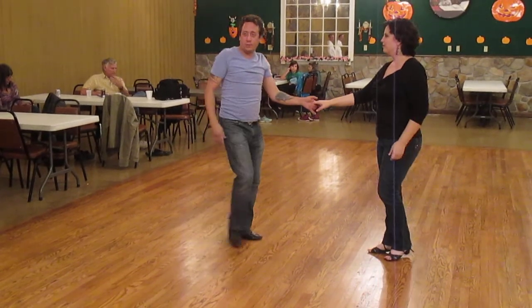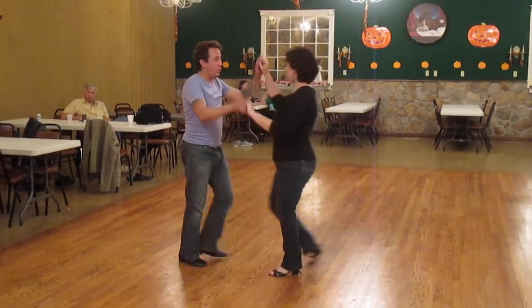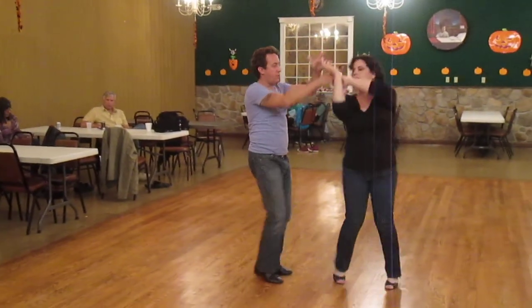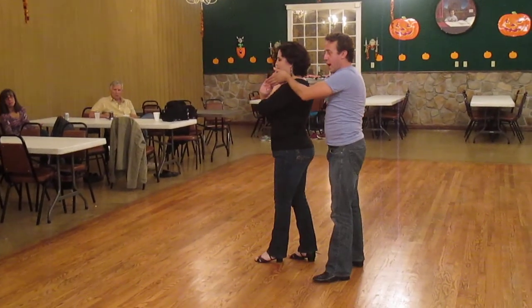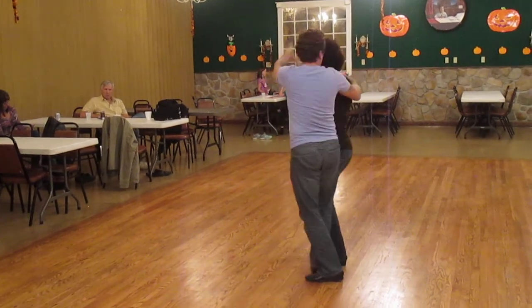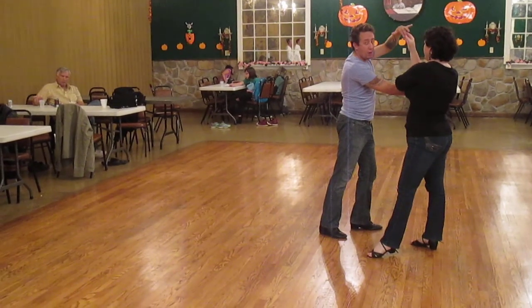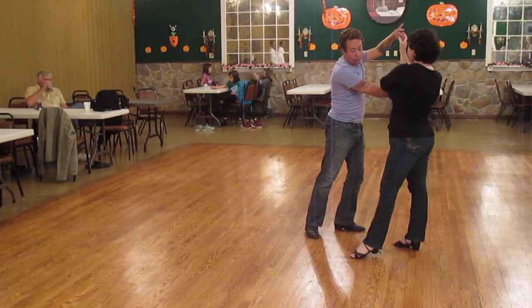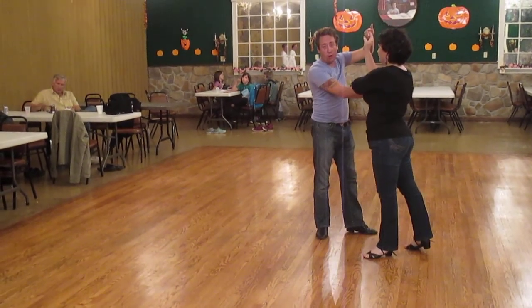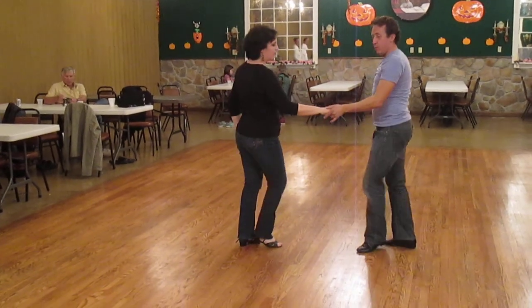Just because we weren't satisfied with stopping there, we added a little turn with an arm catch. On 1, 2, 3 and 4, 5 and 6, I lead my partner down the line. But now I lead my partner backwards on count 5 and open up on count 6. I follow my partner around on 7 and 8, catching with the back of my hand to my partner's elbow area, then leading my partner back onto their foot on the 'and', letting my partner turn on 1 and 2, and finishing with our anchor on 3 and 4.